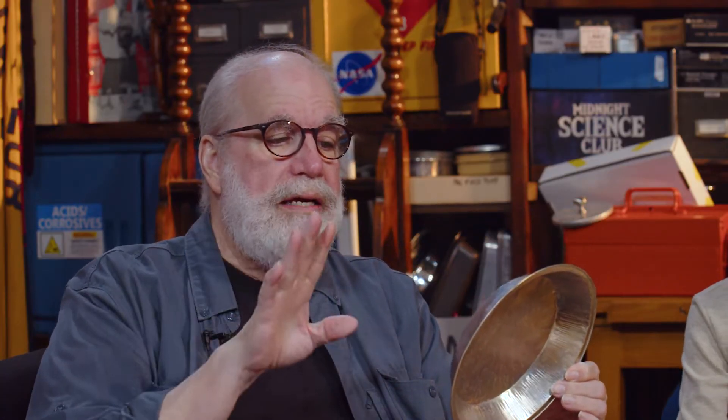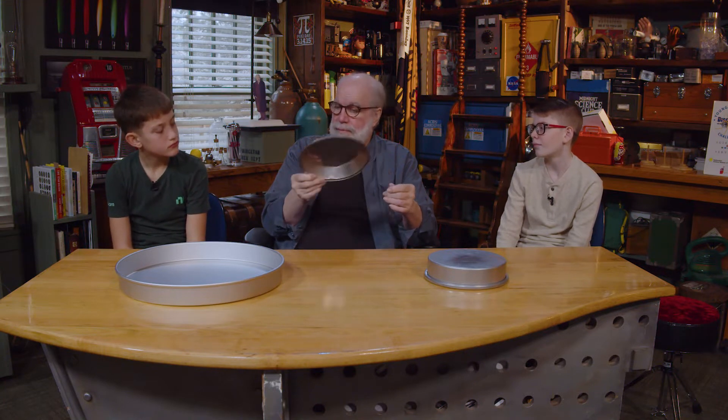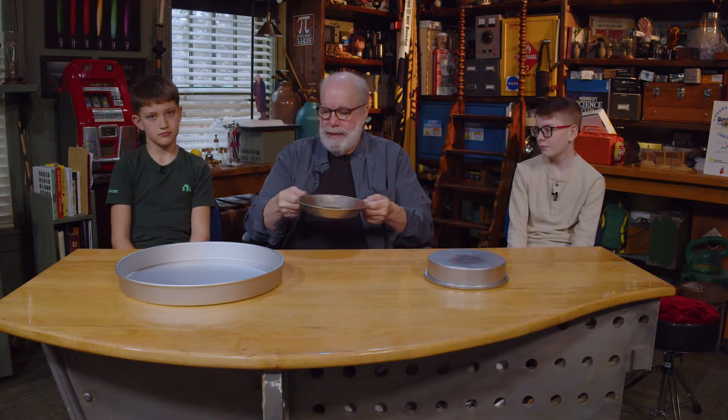So we're going to do some activities with pie pans. I know this sounds exciting — can you hear people just falling out of their chairs with excitement? We're going to do some science with a pie pan, and believe it or not, with this simple little device, we're going to study three scientific principles. One of those is centrifugal force, another is gravity — acceleration of gravity — and the third thing we're going to study is lightning. We're going to use a pie pan to learn something about lightning, which is really cool.